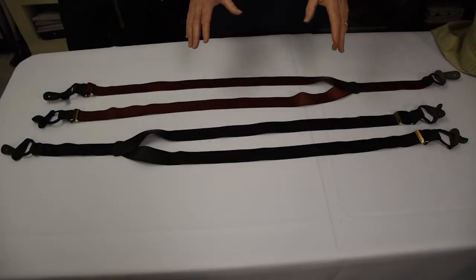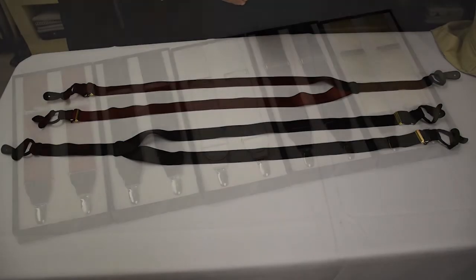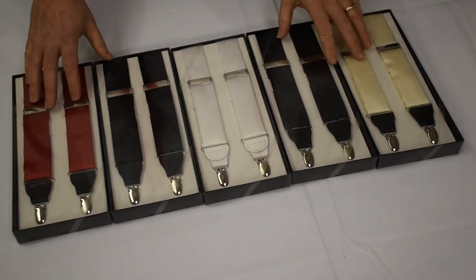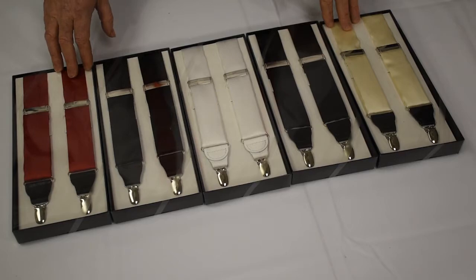We also have all of these satin suspenders available in the clip style. In the clip style, we have a lot of the same types of suspenders that we do in the button style. As I mentioned, the satin suspenders are all available with clips. This is just some of the wide variety of silk suspenders that we have available in clips as well.